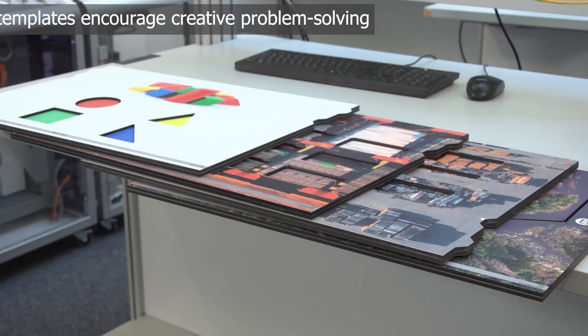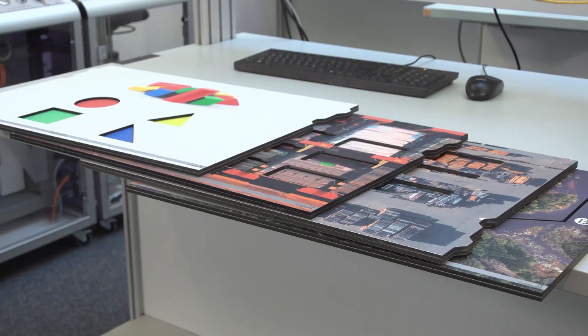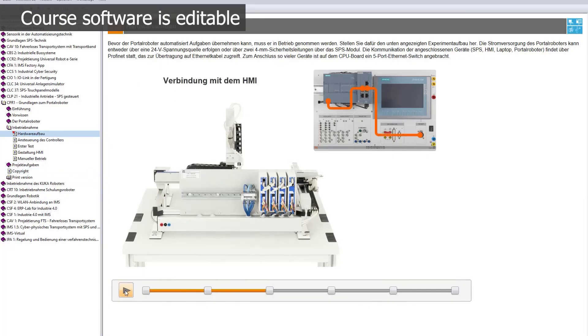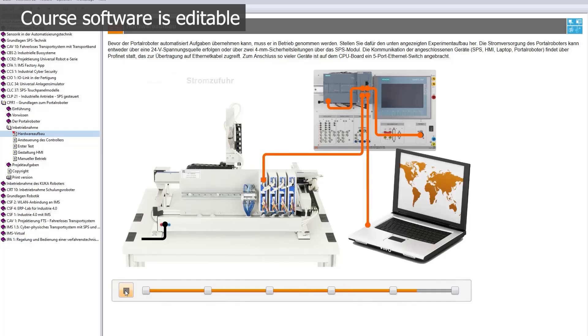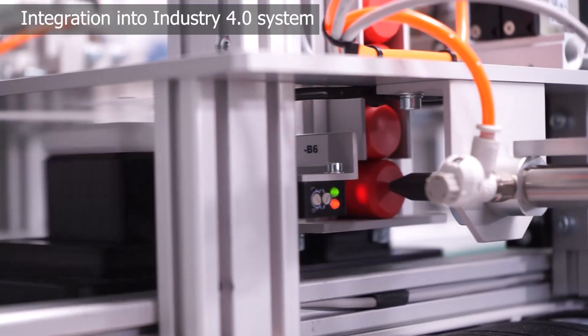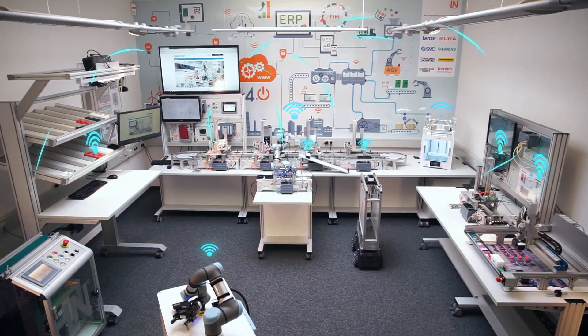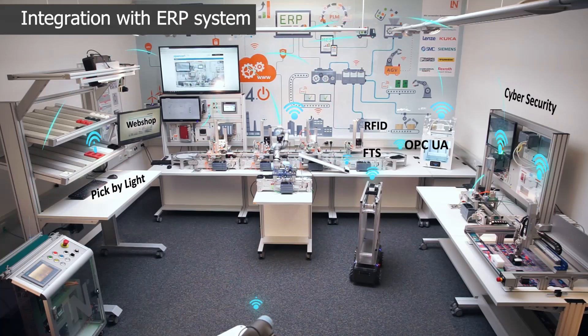The training system provides different tasks through project masks and always encourages learners to find their own creative solutions. The core software is editable and can be supplemented with additional individual projects. Once the robot has been mastered, the system can be integrated into the Lucas Nüller Industry 4.0 system and even linked to the ERP system.